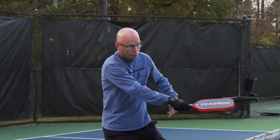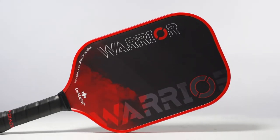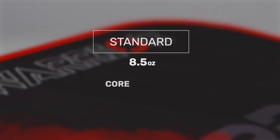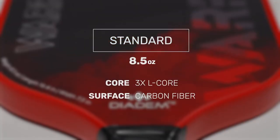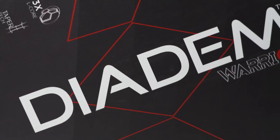Introducing the thickest paddle to hit the market — this is the Diadem Warrior Paddle. Diadem takes paddle innovation to new levels by introducing a unique 19mm thick paddle achieved through the layering of three different types of honeycomb. The result is a solid, stable feeling paddle that delivers a soft feel on contact and optimal control.